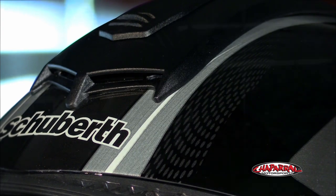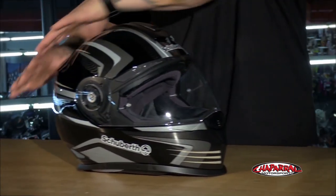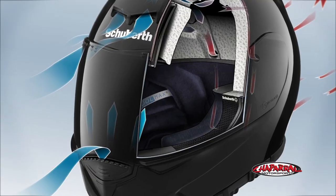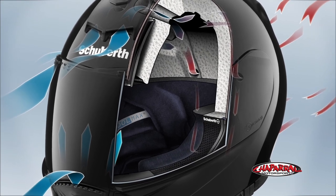Venting is a big feature on the S2. Using the air extraction system, sending airflow all the way down to the back of the EPS liner and out of the back, the S2 flows 10 liters of fresh air per second, covering the whole head, not just the top.